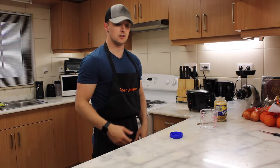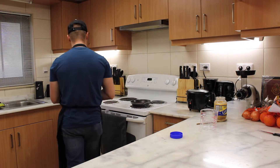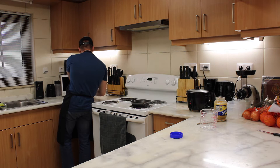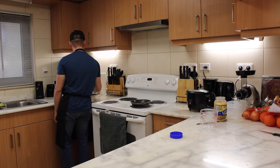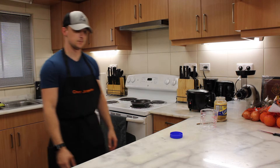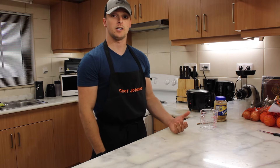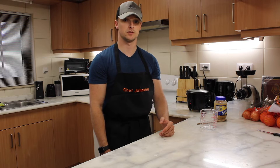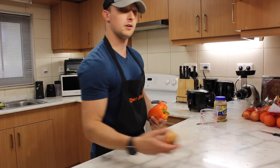Next we're going to cook our steamed fresh vegetables. While our steamed vegetables are cooking in the microwave and our rice is cooking in the rice cooker, let's go ahead and cut up some fresh vegetables, such as an orange bell pepper and a fresh onion.